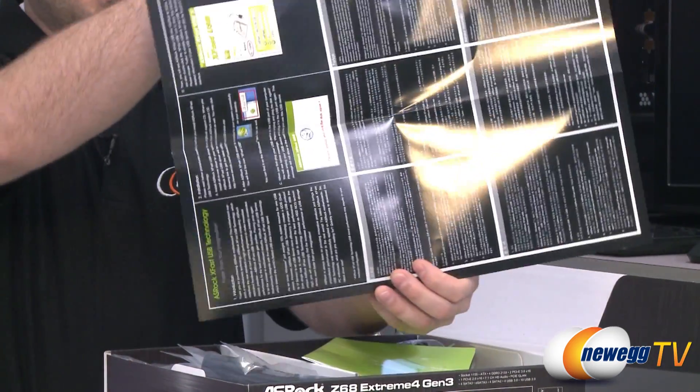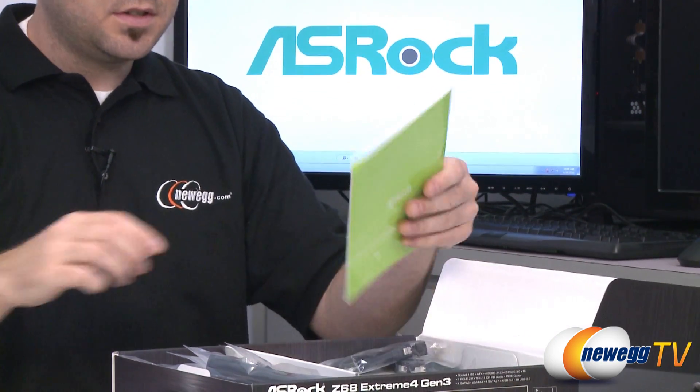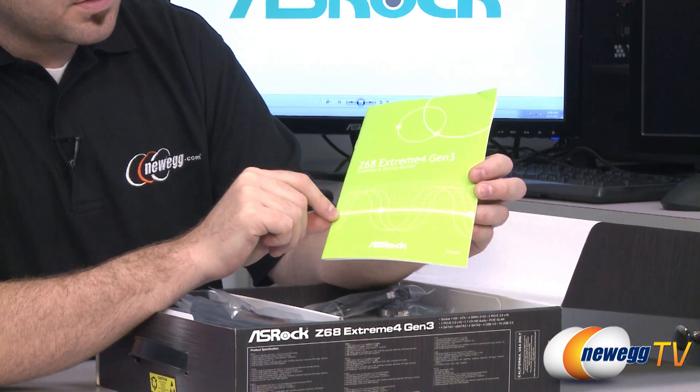This is something about the USB technology that's included — the XFAST USB technology, which is very fast. We also have a Z68 Extreme Gen 3 software setup guide right there.